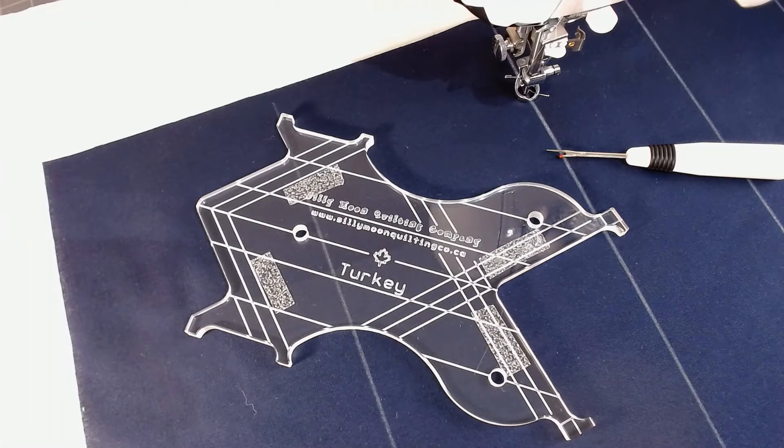You'll notice, as with all of our rulers, all of our lines are engraved — not etched or screen printed — so they will never come off, and they show up really well on different colors of fabric.